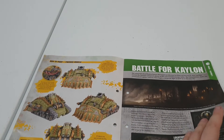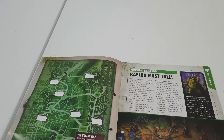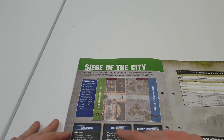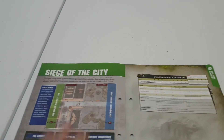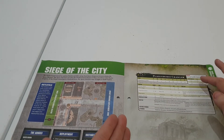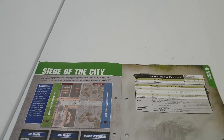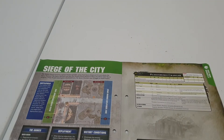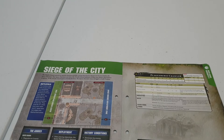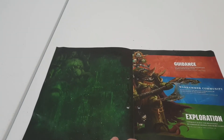Obviously we've got a bit of information here about the next mission — Battle of Caelon — some nice information, mission briefing, deployments, and the victory conditions. Here are the Plague Burst Crawler rules. Obviously as the wounds diminish, so does the movement and the ballistic skill of the model, which is quite interesting. It also tells us about line of sight — the mortar doesn't need line of sight — and obviously the range of the plague burst mortar.